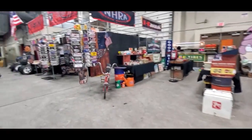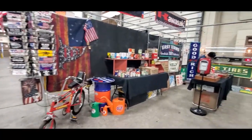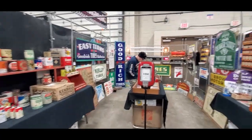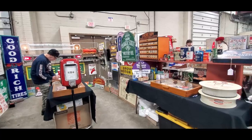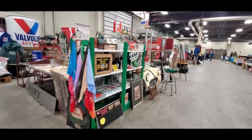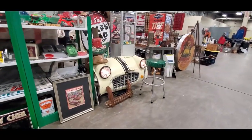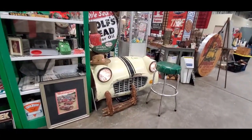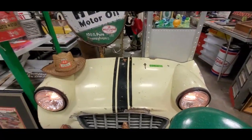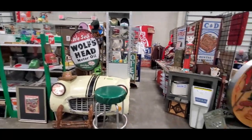I always love this display — all the stickers, the stickers are always fun. All the gas station stuff. This is definitely stuff you've got to come here to see. Look at that TR3 — and that's a small mouth too. I wonder if that's a TR2. Asking $1,150 — that leaves some room. That's cool. Vintage hot rod garage.